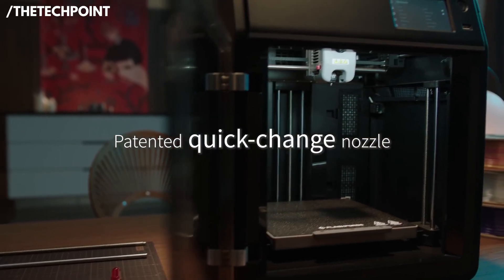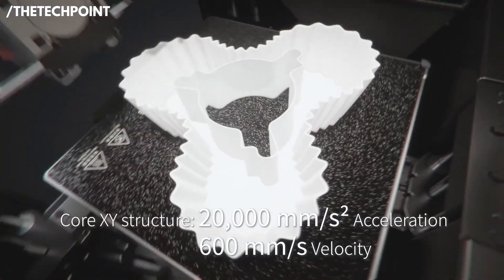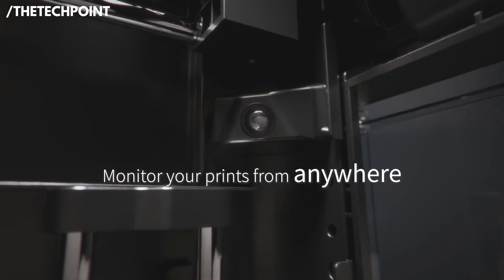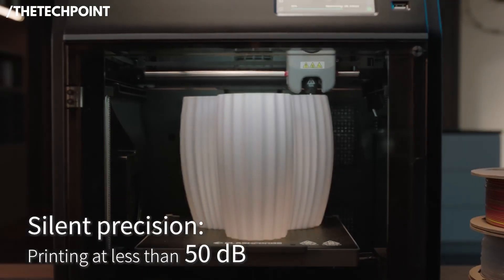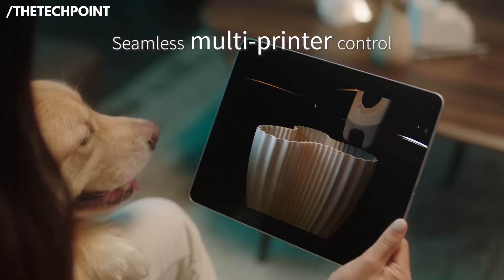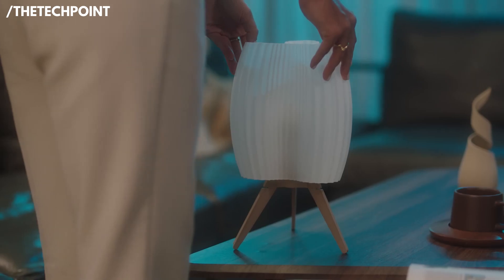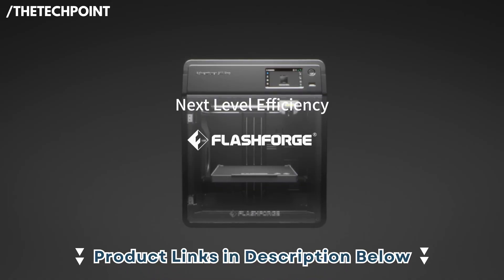The touchscreen interface is clean and intuitive, the build volume is roomy for a beginner machine, and Wi-Fi connectivity makes sending files super convenient. Overall, the FlashForge AD5M Pro gives new users a strong blend of speed, accuracy, and ease of use without overwhelming them with complicated settings. It's a step-up option that's still beginner-friendly, but powerful enough to grow with you as your 3D printing skills improve.